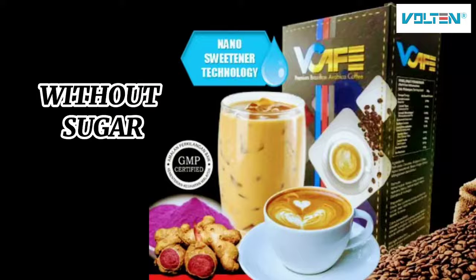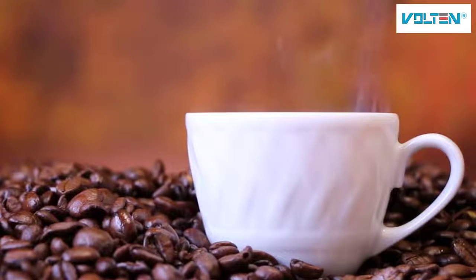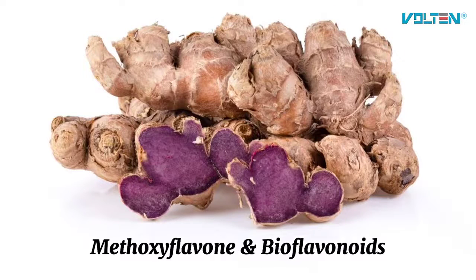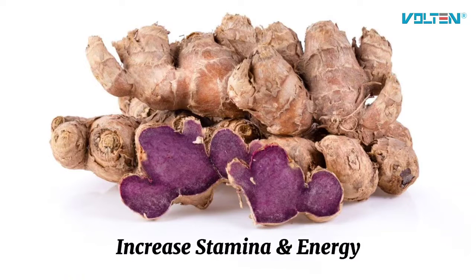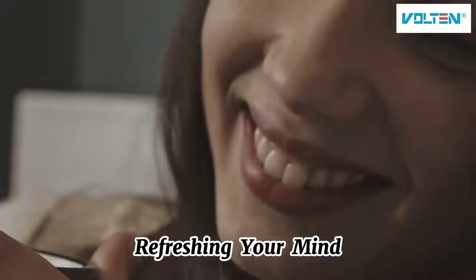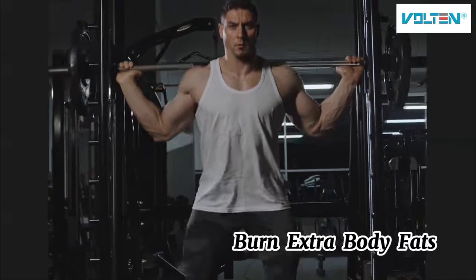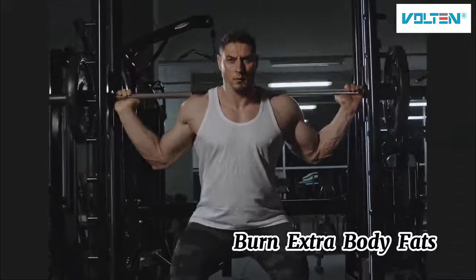Therefore, it is suitable to be taken by our diabetic friends too. Taking Wee Cafe daily gives your body various benefits such as methoxyflavone and bioflavonoids in black ginger help to increase body stamina and energy, refreshing your mind, reduce the risk of diabetes and stabilize blood sugar, burn extra body fat and help in weight loss.